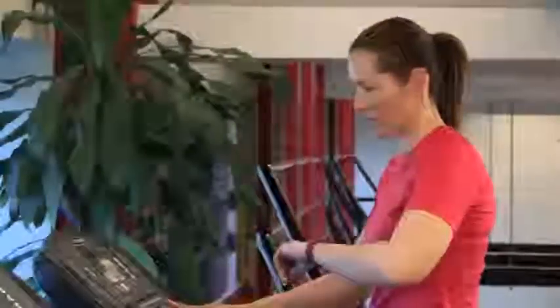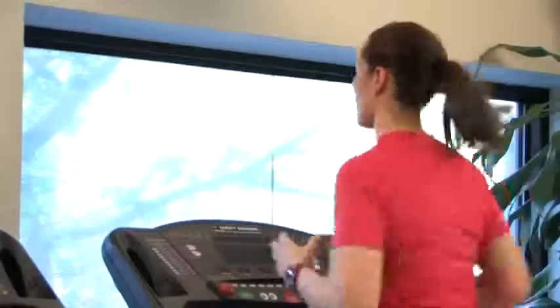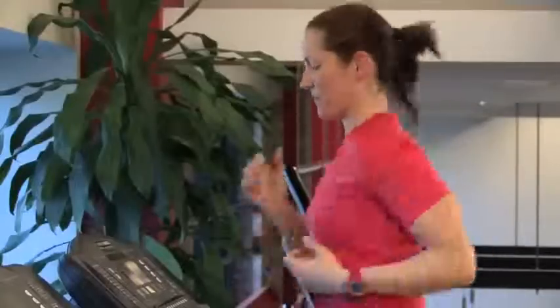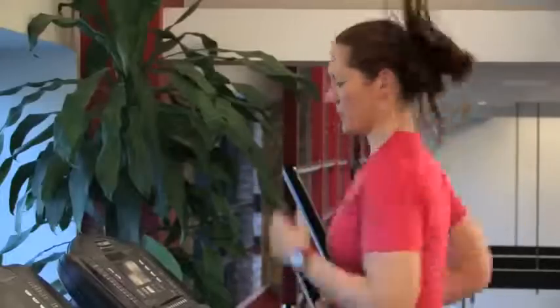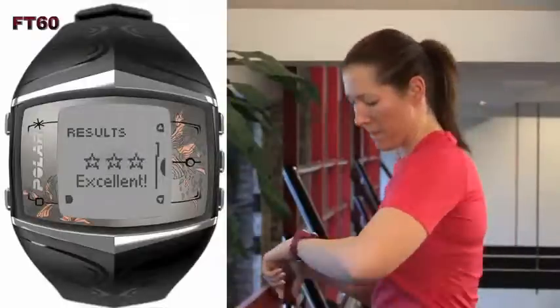Now as Jen gets started on the treadmill, the STAR program will guide her, letting her know how long to exercise, in what heart rate zone, and at what intensity. After each week, the program analyzes your progress and adjusts by increasing or decreasing weekly training targets. And when you meet your weekly goals, a STAR will appear on the training computer.